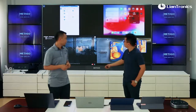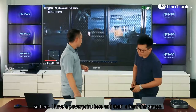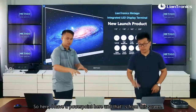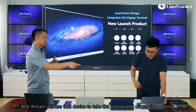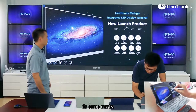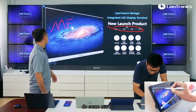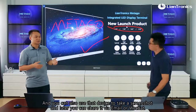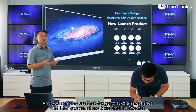William, let's show them. Here I have a PowerPoint on this screen. William will use his device to take control and do real-time editing — adding side marks and annotations. You can also use that device to take a screenshot, which you can later share via email or WeChat.